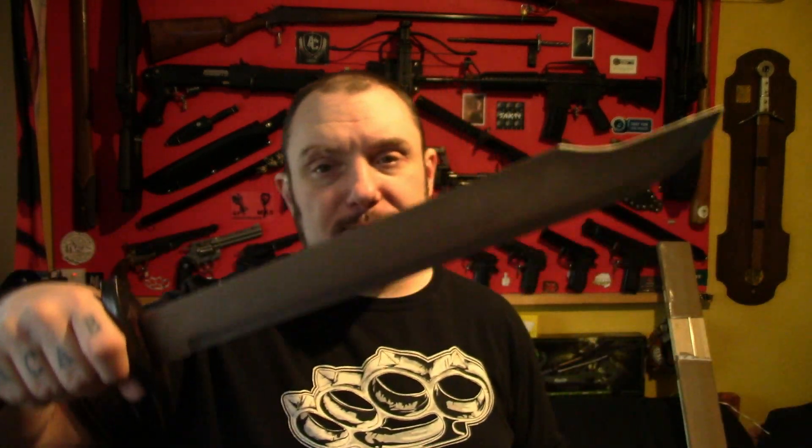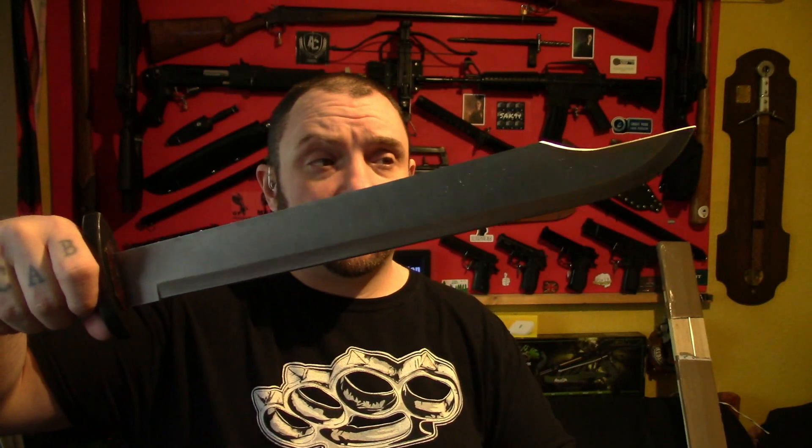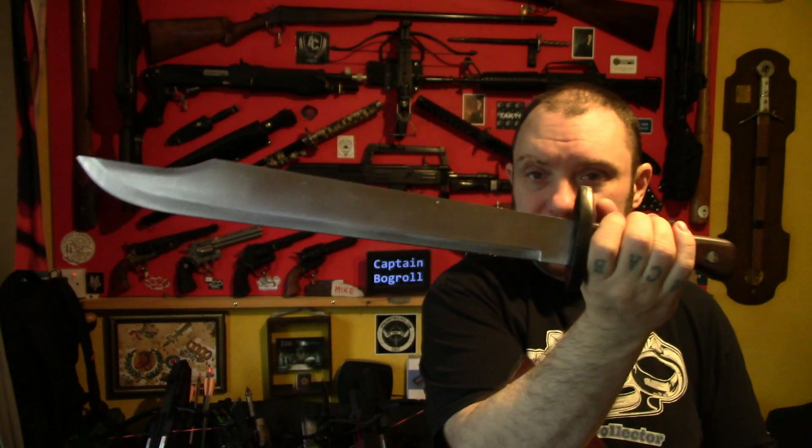I did buy another one of these — this one has been modded already, but I've put the one I bought away. I bought one of these Anglo Arms machetes as well, so that I can make a big D-guard bowie knife, similar to this, but with a nice brass D-guard. So that will be coming up soon.